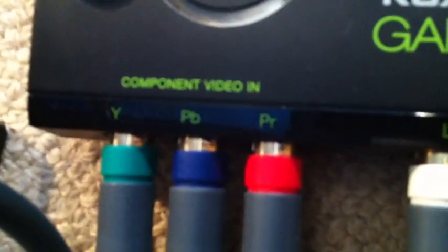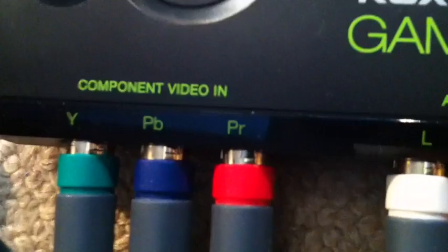So this whole cable plugs in. The cable is basically the same at the front: green here plugs into the green there, blue plugs into the blue, red plugs into the red. And then the same here for the audio — white plugs into white, red plugs into red.